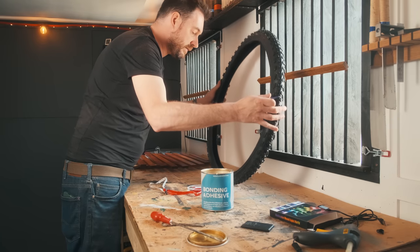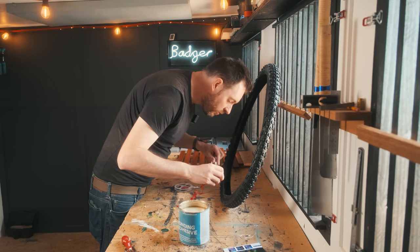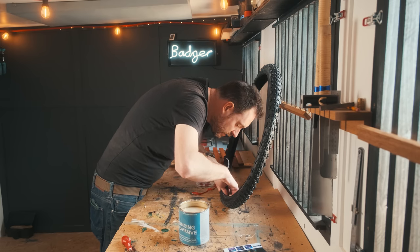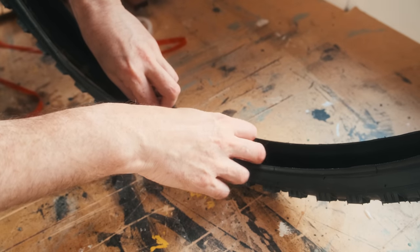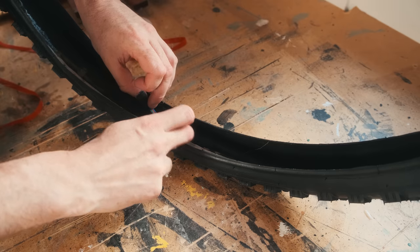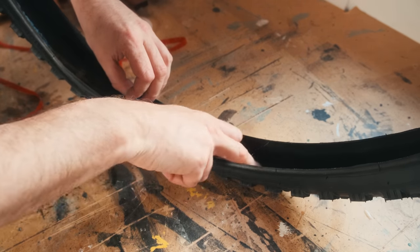I've just got to leave that for 10 minutes to go tacky. Okay, this better work — otherwise I'm running out of ideas. It's worked out! I've got exactly the right amount, which is totally by fluke. But if you've got some over, you can just cut it on the lines.